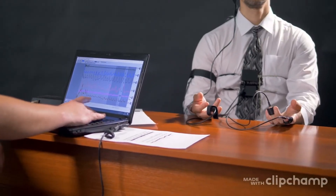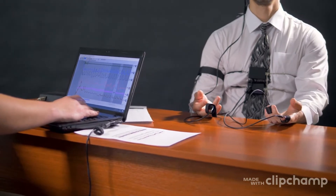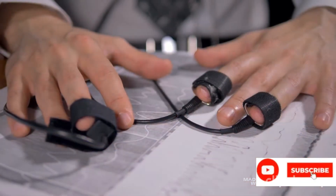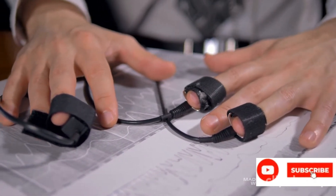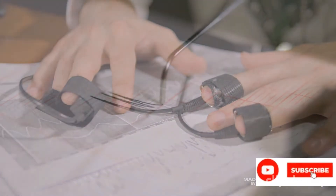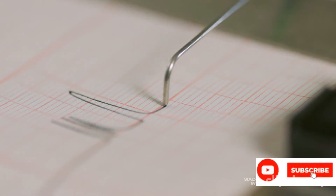How does a lie detector work? A lie detector, also known as a polygraph test, works by detecting physiological changes due to a psychological stimulus. The earliest version of the instrument was developed in 1921 by John Larson, who combined changes in respiration, heart rate, and blood pressure as physiological changes that occur when a person is lying.